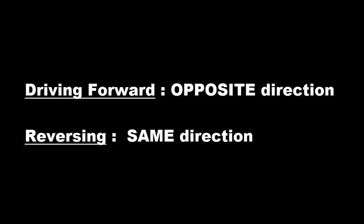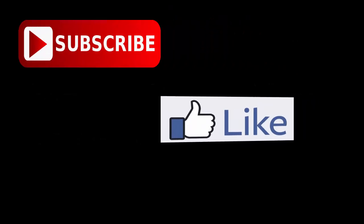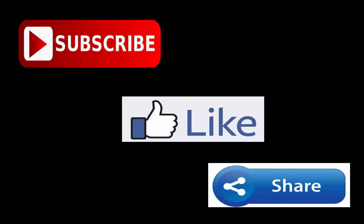Here's a quick reference guide for you. When you're driving forward, turn the wheel in the opposite direction. When you're driving backward, turn the wheel in the same direction. So that's all about straightening the wheel. Please make sure you hit the subscribe, like, or the share button. Drive safe. Ciao.